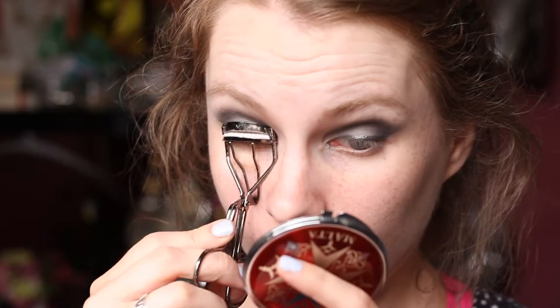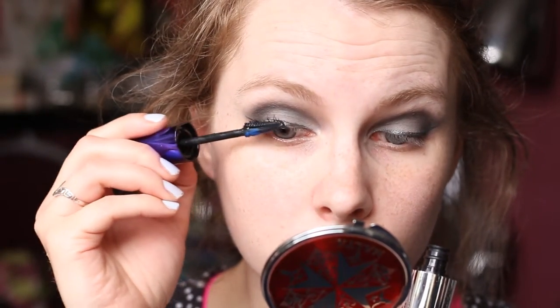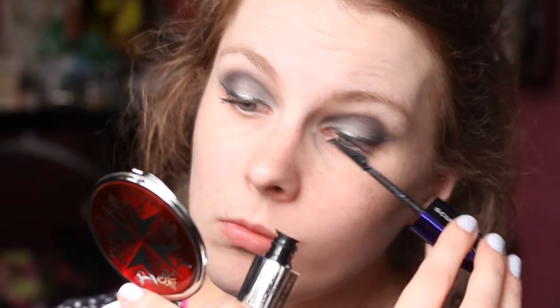Then I lined my tightline using my Rimmel Soft Kohl Eyeliner Pencil. I curled my eyelashes and then applied my mascara using my L'Oreal Lash Sculpt Mascara. I have a bit of a love-hate relationship with this mascara — I love the wand and the way it looks, but it clumps my lashes together something fierce and I tend to use a cotton bud to separate them.